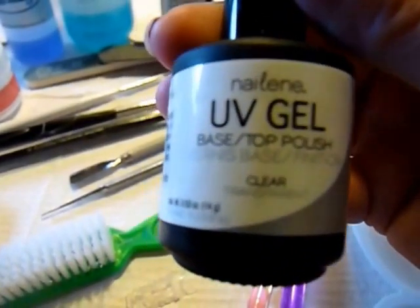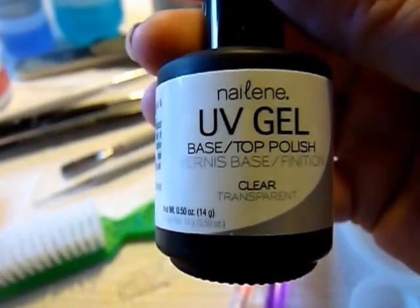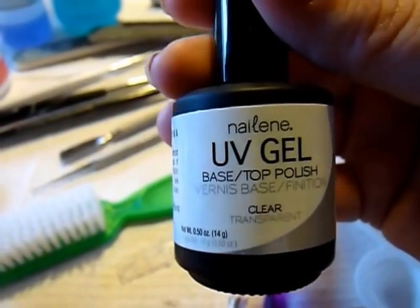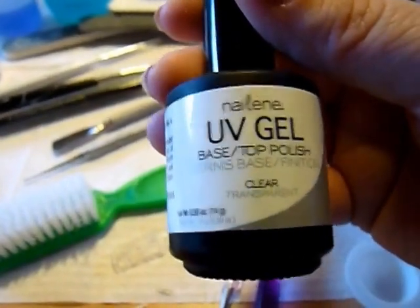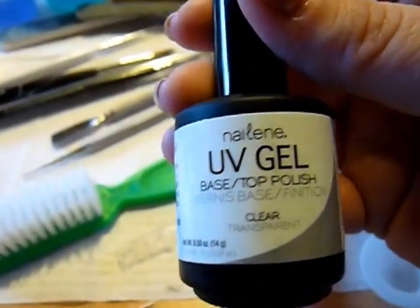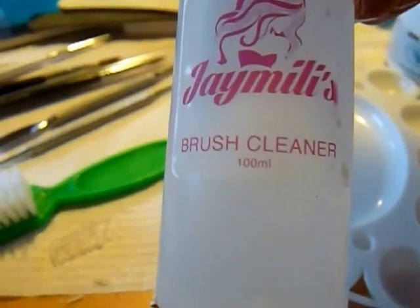I told some of the ladies yesterday — this is the UV gel they have at the Big Bazaar. I picked this up for $2.99, I couldn't believe it. I have been using it for weeks and it is awesome. Never have a problem with it — works as a base coat and a top coat, but I use it as a top coat because I have a base coat. This is my brush cleaner in case I need it, which I probably will because I'm going to be going into multiple different color shots.